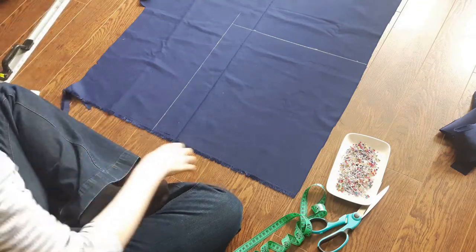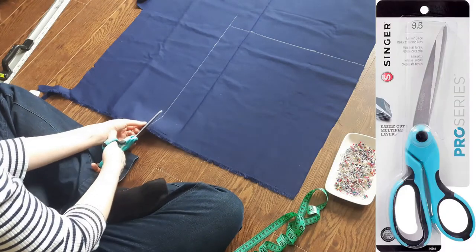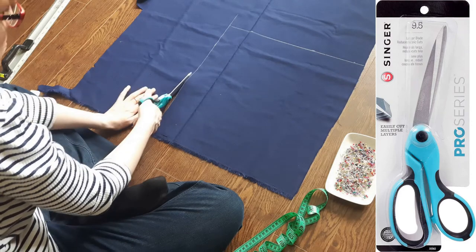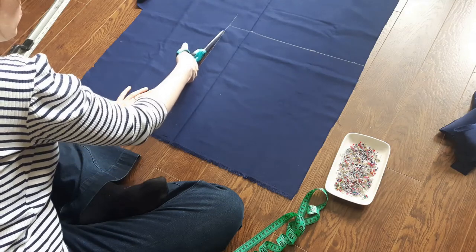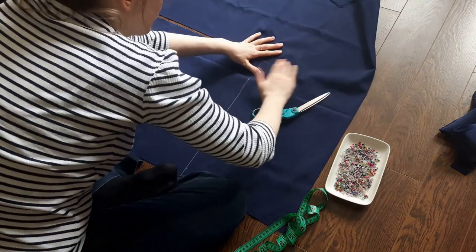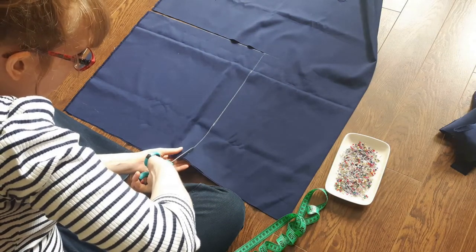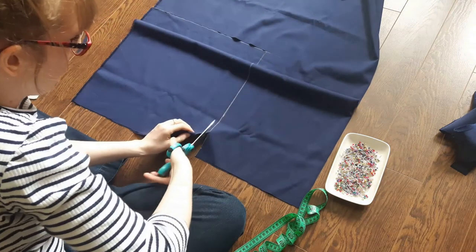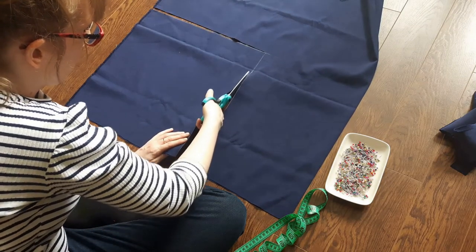I used my 36-inch cutting ruler with handle and chalk to mark my cutting lines — my partner Brad's father gave this ruler to him and I borrow it all the time. I find it very handy because of its long length, handle for easy lifting, and square edge. Then I cut out the square using my Singer 9.5-inch Pro Series Bent Sewing Scissors. These fabric shears smoothly slice my fabric — one of the best amazon.ca purchases I've ever made.